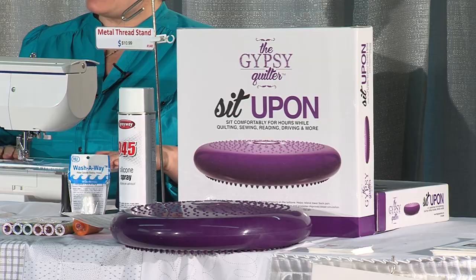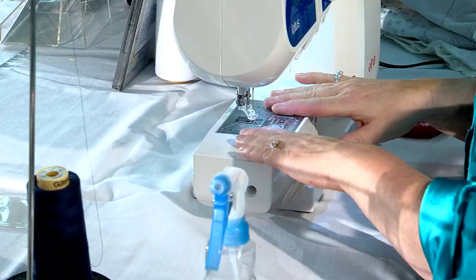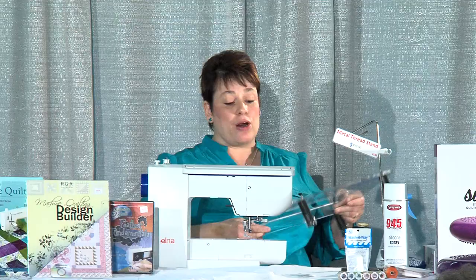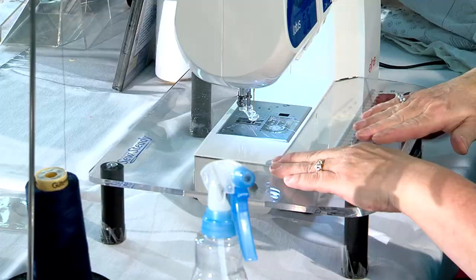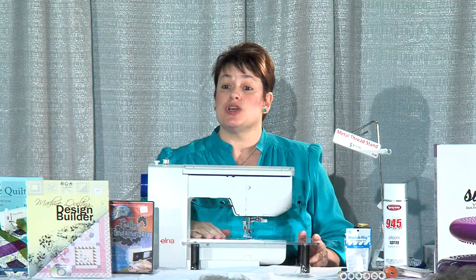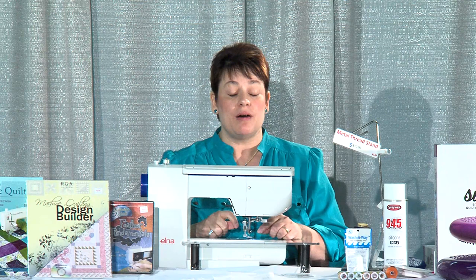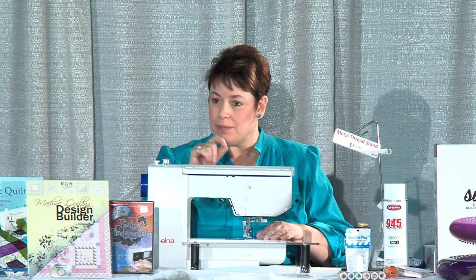You really need an extended table for your machine. Without it, this is the only room you have to make movement — very, very little. The bigger the area you have to work with, the more you can swirl and move your quilt to make bigger designs. When you want that intricate tiny stipple that looks like hand quilting, the smaller the needle you use the better.